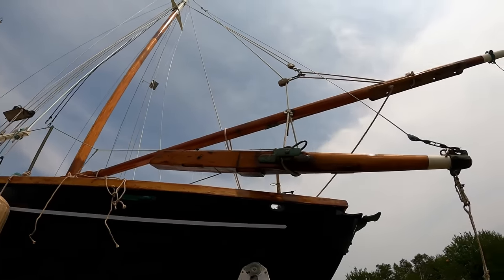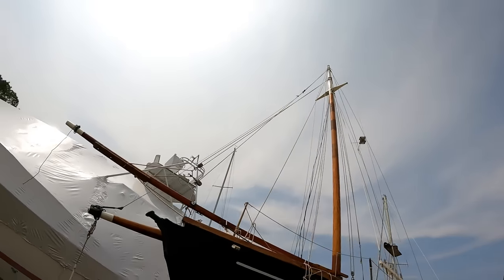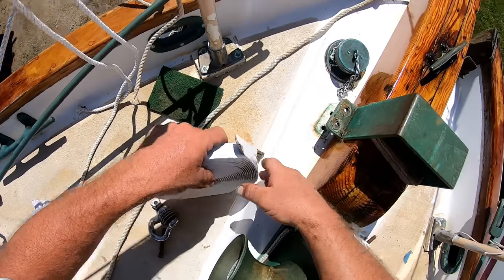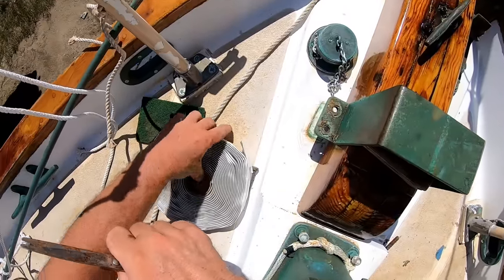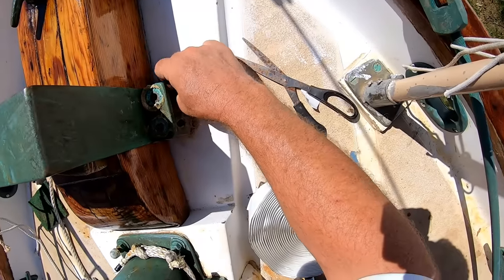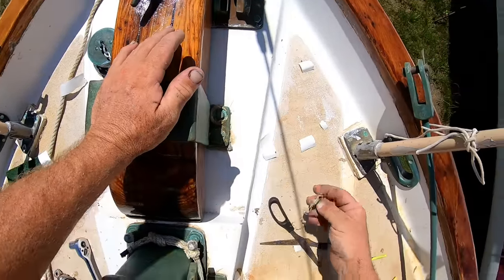Almost there — this is the tricky part. Got to get over that forward mud stanchion and then down onto the bottom of the gammon iron. I'll try using butyl tape here, since you all have been recommending this stuff.